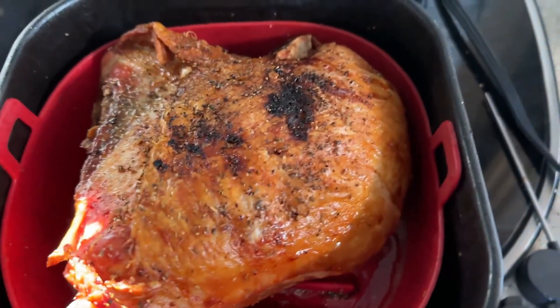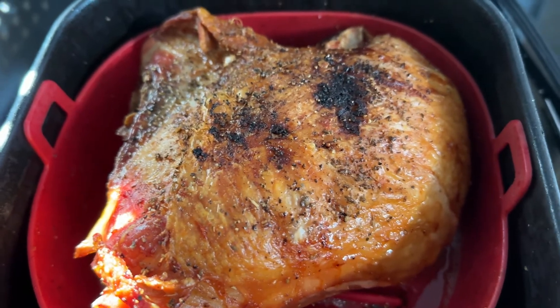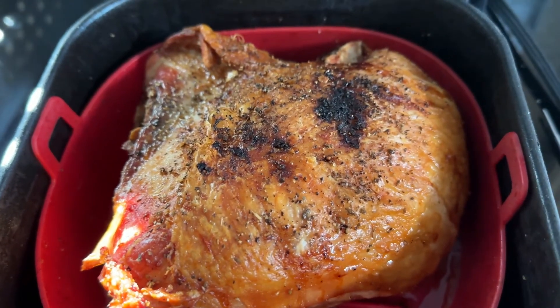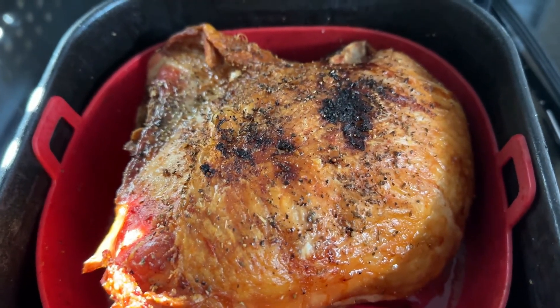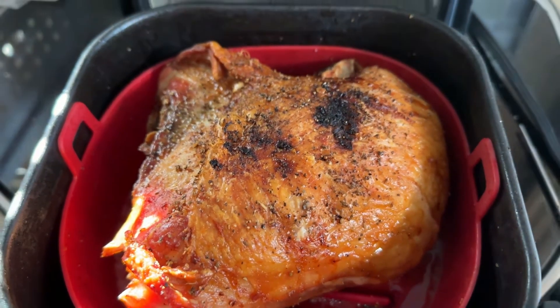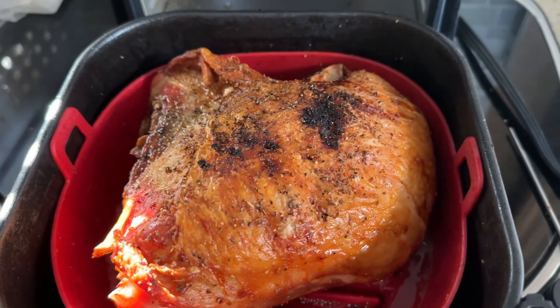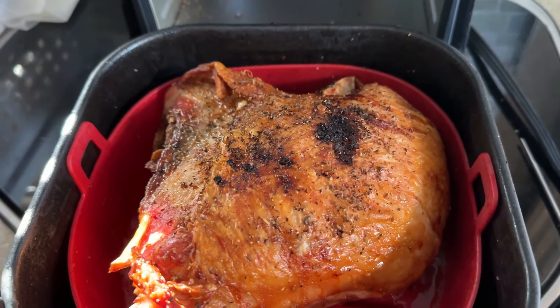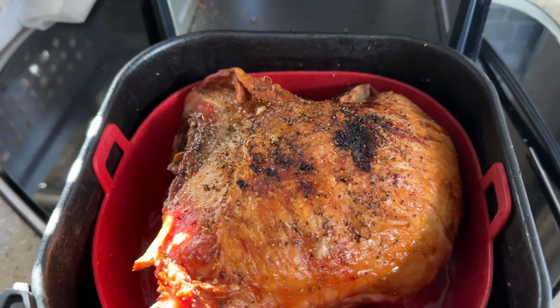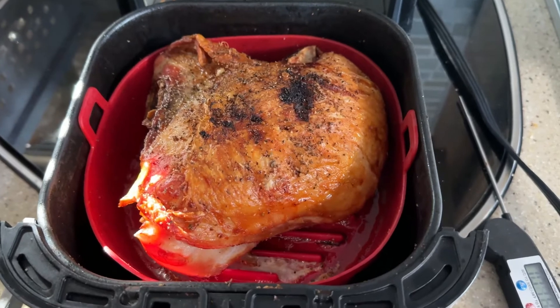Here we are — looking pretty beautiful, actually. It was 20 minutes on the underside and it ended up being 40 minutes on the skin side up. Now the fun part is going to be trying to figure out how to get it out of the basket and onto the cutting board and tent it. It's going to rest for about 10 minutes before we slice it up.